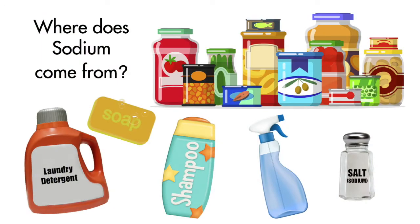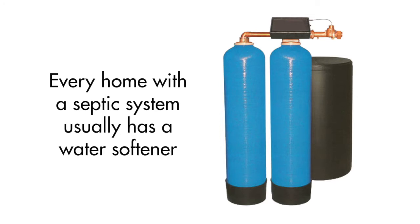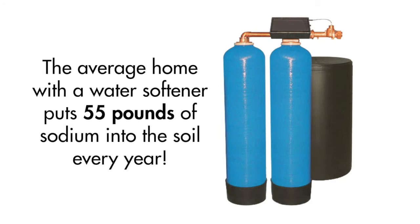Sodium comes from our bath water, the foods we eat, soaps, shampoos, detergents, and cleaning products. It also comes from water softeners. Every home with a septic system usually has a water softener, and the average home with a water softener puts 55 pounds of sodium into the soil every year.